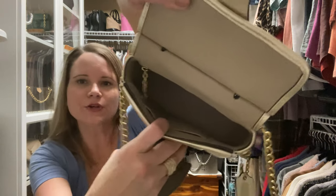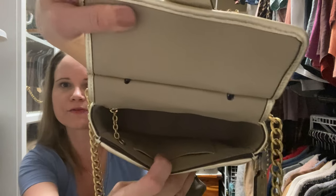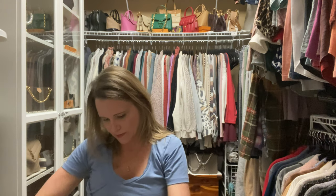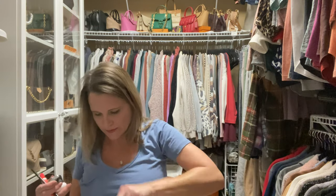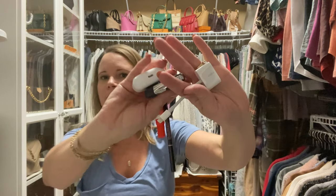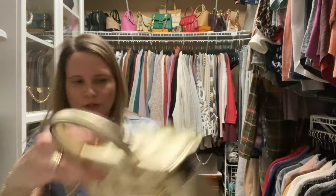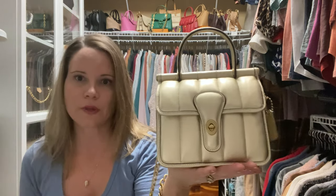I'm going to go ahead and move the items over into the Willis to show you. Before I start, I did want to show you that the Willis is fully lined in leather. It has a back zip pocket and a front credit card slot. I'm going to start with the pouch, then put my three card holders in as well as my medicine. I'm going to put my papers in the front slip compartment. It all fits, but it's tight, kind of like the Toy Lulu, and my phone does not fit inside. But I could fit my phone inside if I didn't have the pouch.